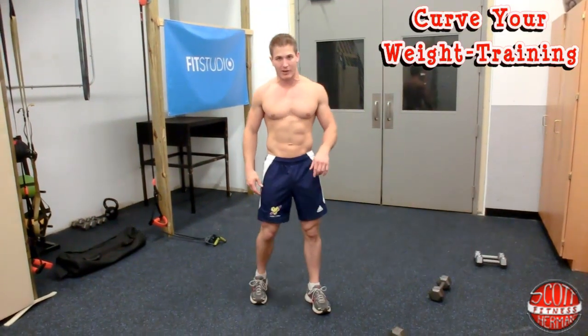Hey everyone. I'm Scott from scottheurbanfitness.com and Sears Fit Studio and I'm going to show you guys a quick routine that's going to help increase the firmness of your chest and your glutes. We want to call it Curve Your Weight Training.